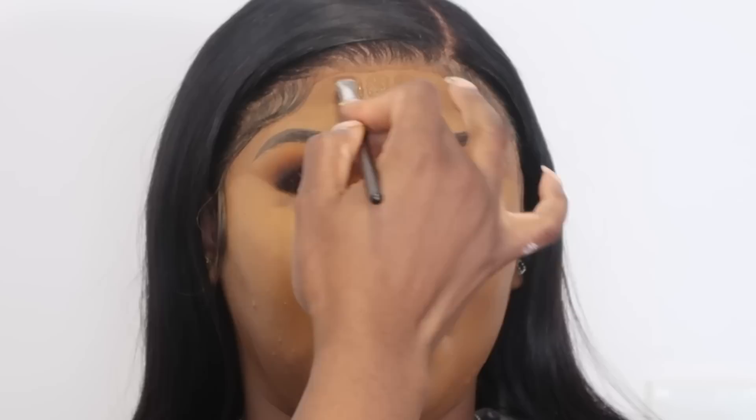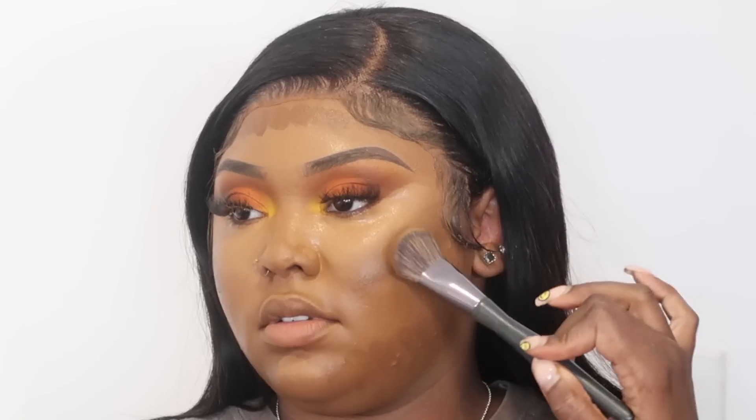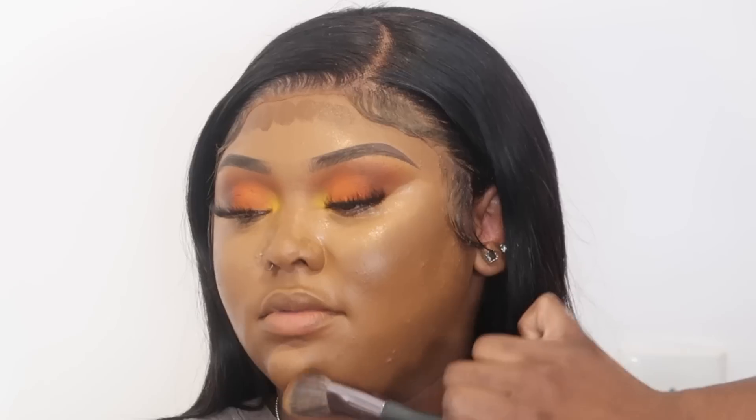Now I'm going to cream contour and bronze her skin. I'm using the Too Faced Born This Way Concealers to do so — the exact colors will be listed down below. I'm going in with my Ulta Precision Foundation Brush to blend out my contour and bronzer on the cheeks, forehead, and jawline. When I'm doing my contour on the jawline I always like to bring the color down towards the neck, especially if the neck is darker than the rest of the face — it kind of just helps things blend better.